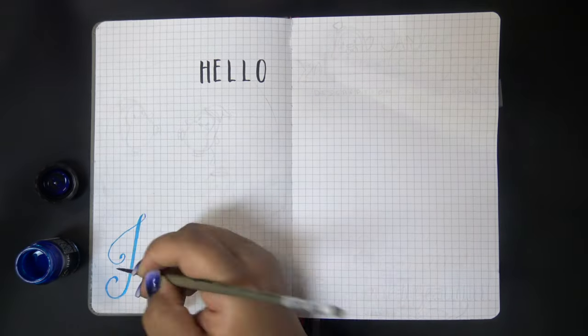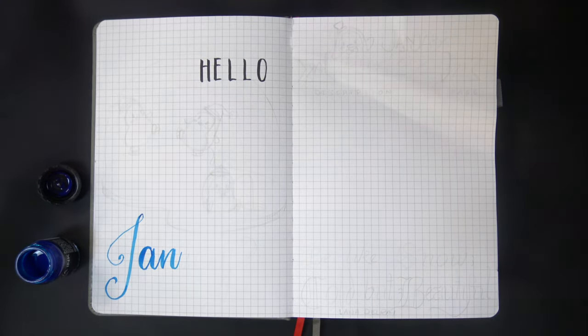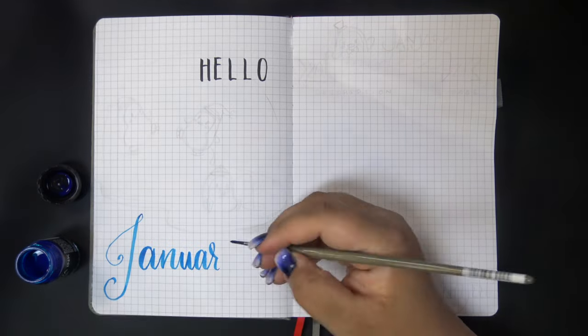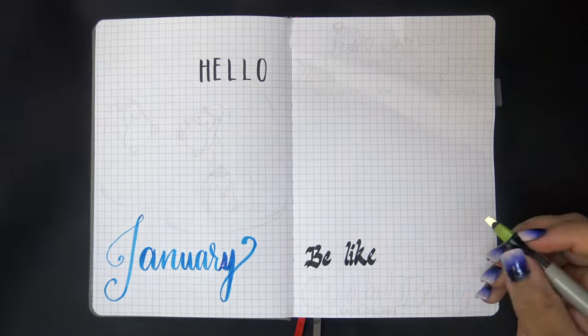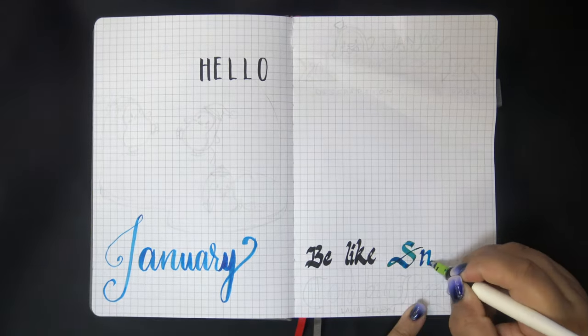I'm trying a slightly different format for my bullet journal videos this year - let me know what you think. I mentioned that 2021 is a little experimental in my setup and intro video, so this might be how I do bullet journal videos from now on. This will cover a monthly setup as well as all four weekly layouts at once.